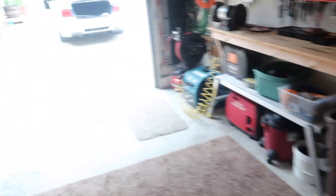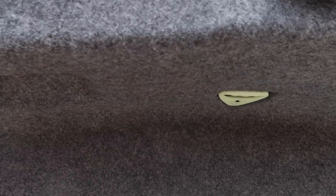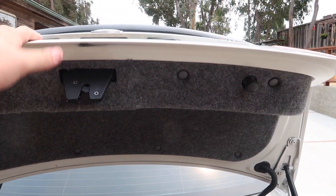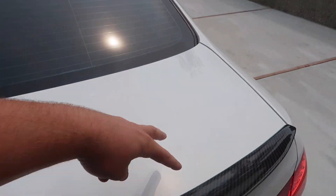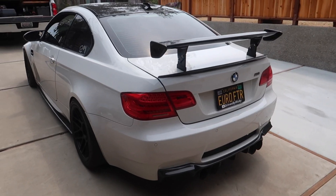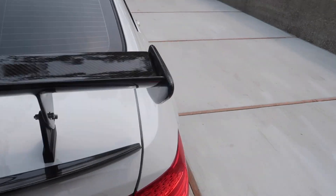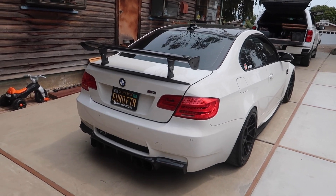We got the wing mount, or the wing base plate - there it is. The first order of business is over here - we gotta take all of these out, pop these things out with a pry tool. This whole thing comes off because that's how we're gonna connect the base plates through the trunk. So this has to come off. There it is mocked up - no bolts or anything, but that looks super sweet.